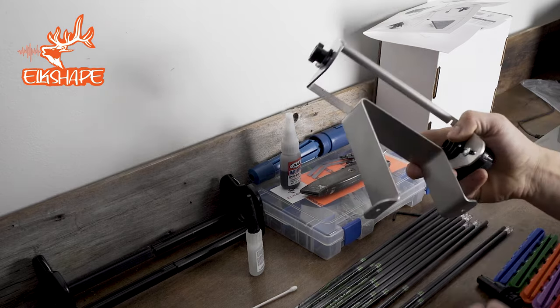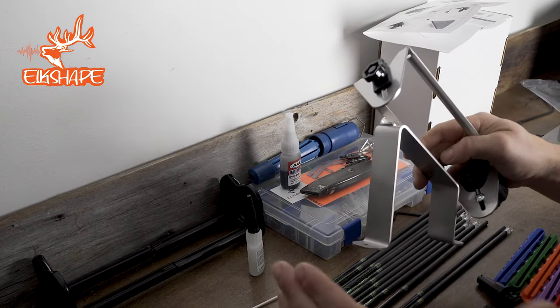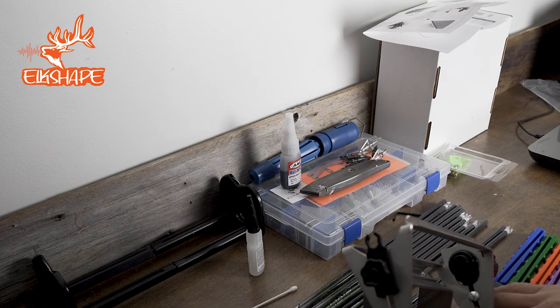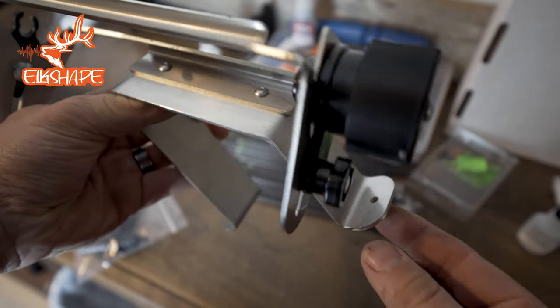It comes assembled out of the box. The first thing I would say is it's kind of cool for those that want to set up a designated area to fletch. You can screw this into a desk or whatever — I would highly recommend that, so it's not falling around everywhere.